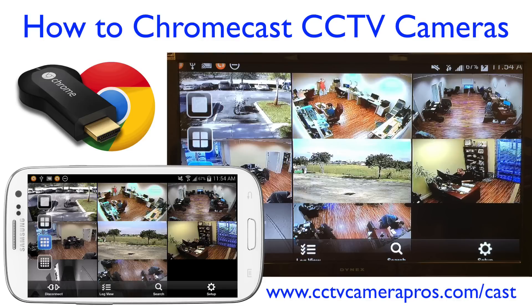Here's a quick video that demonstrates how to watch CCTV security cameras on a TV using Google Chromecast.